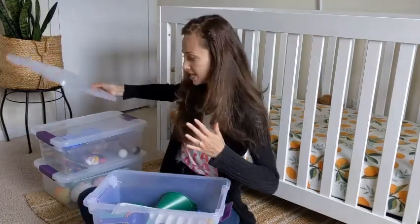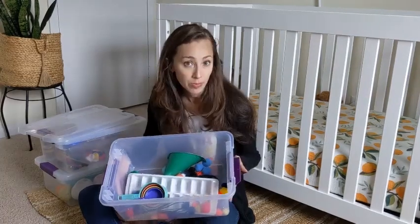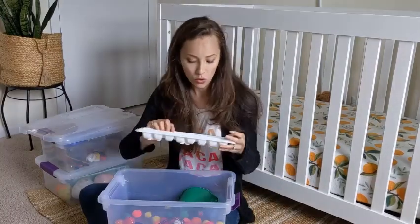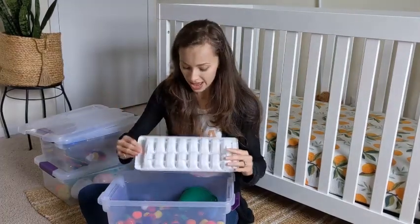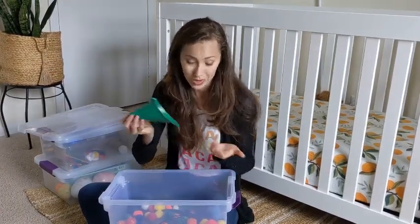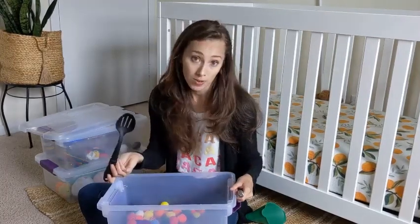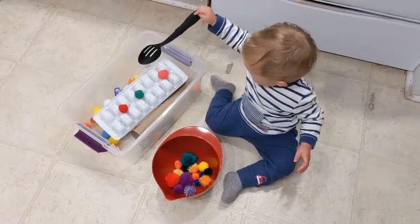The first box is the pom-pom box, and this box really is a lot of stuff from around the kitchen plus pom-poms. We have measuring cups that he likes to scoop the pom-poms with, measuring spoons — same sort of idea. I had an old ice cube tray and sometimes he likes to place them in here. I also have a funnel, and depending on the size you can kind of push them through. There's also a whisk and a spoon that he likes to stir around.